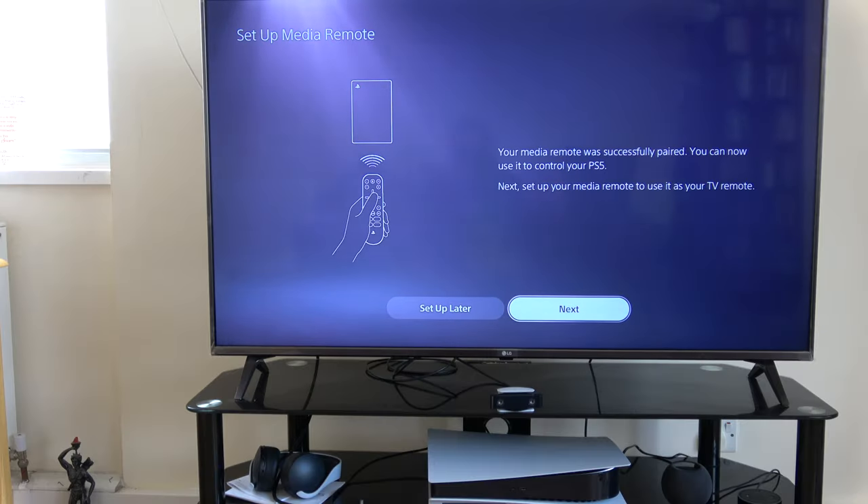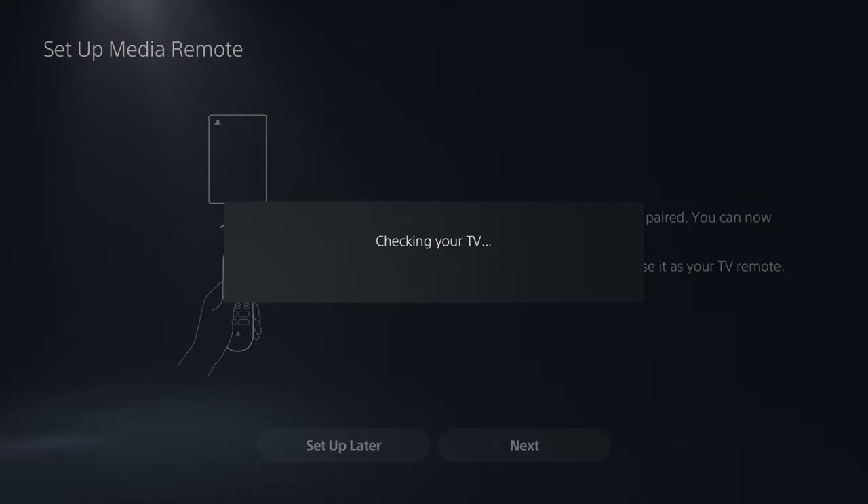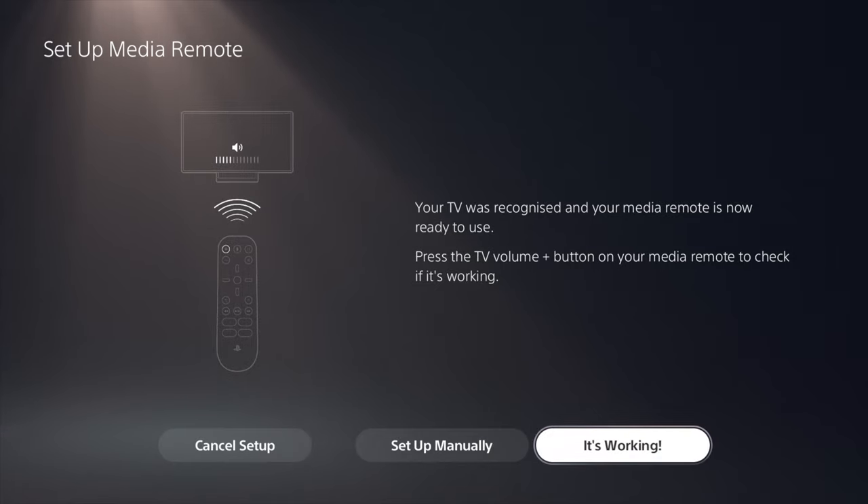Another function of the remote is that it can be used to control the volume of your TV — to turn the volume up, down, and also to turn the power on and off using an infrared signal. It doesn't work with all TVs, but it does work with some. The PS5 will try and identify your TV so the remote can use the correct settings to control it. My TV has been identified. To check it actually works, press the volume up button to see if the volume increases on your TV. If it does, select 'it's working' and you're finished with setup.